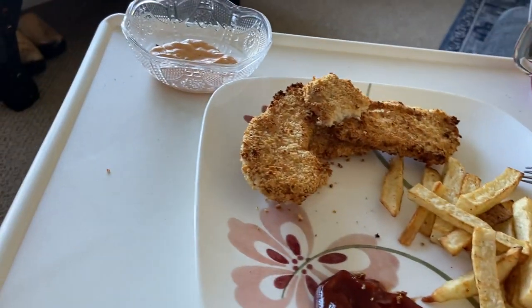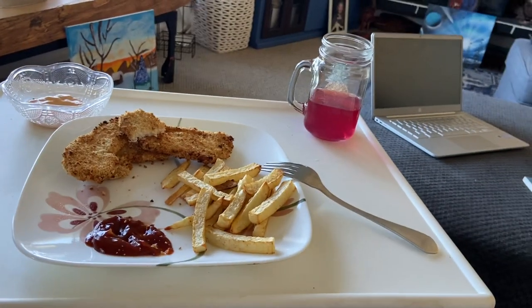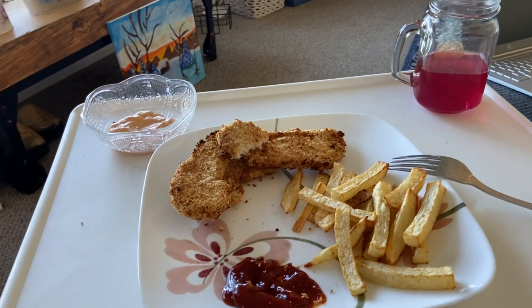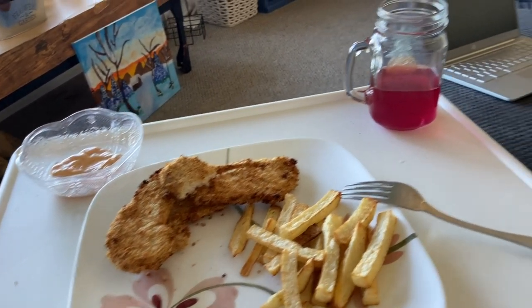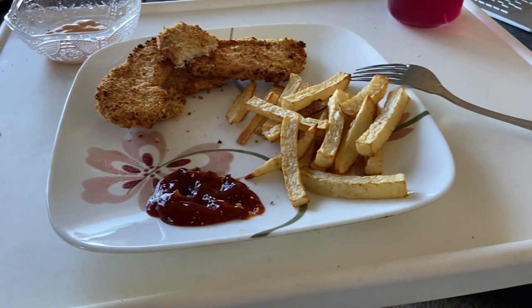I'm having some nice breaded chicken. What I did is took two chicken breasts, pounded them a bit flatter, then cut them up into strips. Then I coated them in egg, then in panko bread crumbs, then I air-fried them. I try not to do oil stuff these days, so I air-fried the chicken.